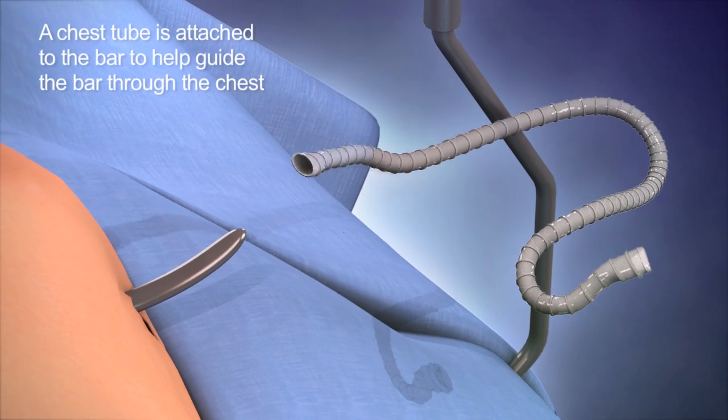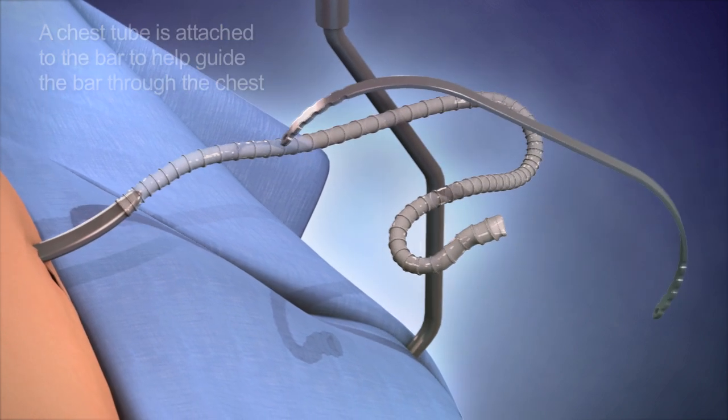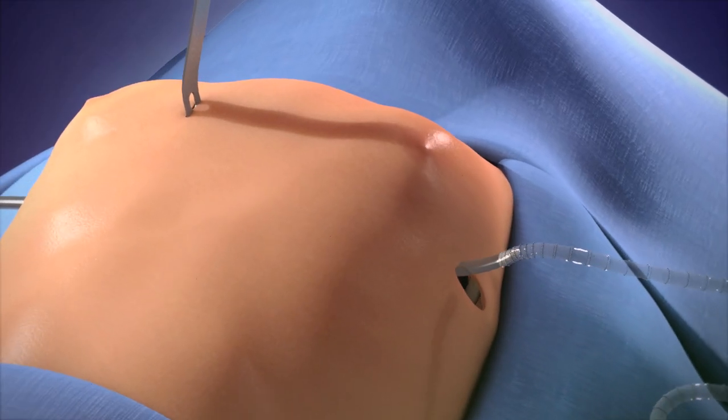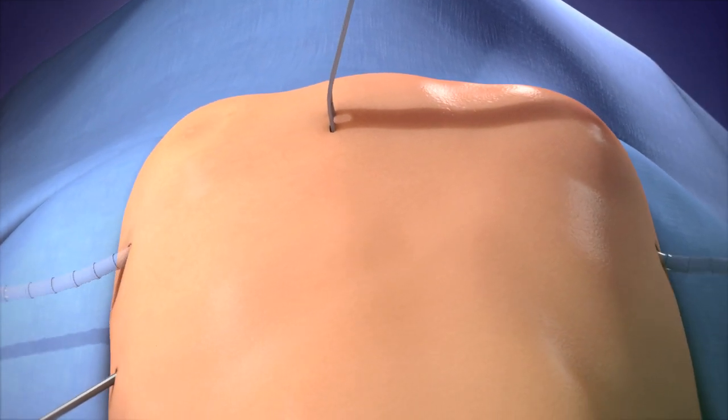Next, a chest tube is attached to the tunnelling instrument and to the bar being used to correct the deformity. The tube and bar are pulled through the incisions, all while ensuring the bar is away from the heart.